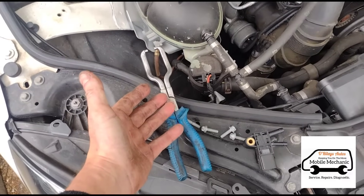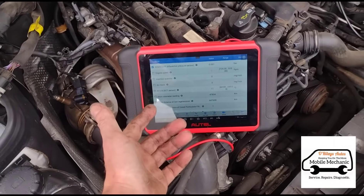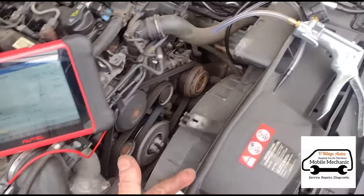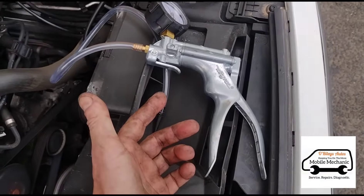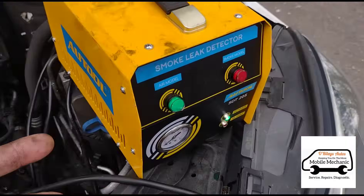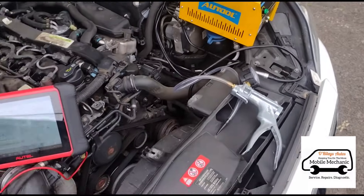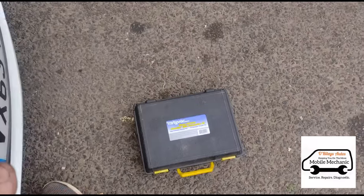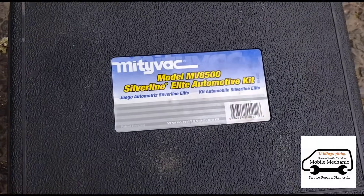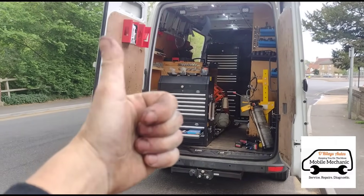These are the tools we needed today: a little fuel pliers just to pull that off, a diagnostic scan tool with live data, the MitiVac, and an AW tool smoke leak detector. All of this stuff we just bought online — eBay or Amazon. So that's about it on this one and we'll see you on one of our next videos.